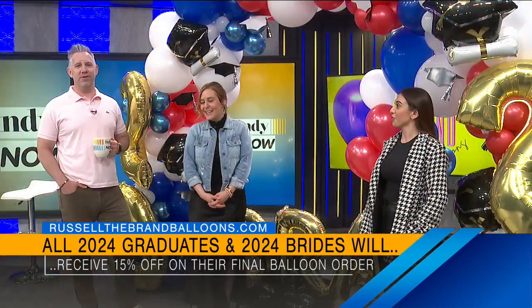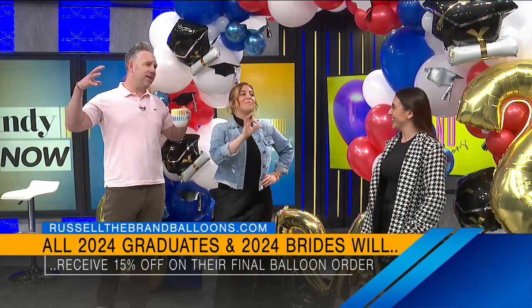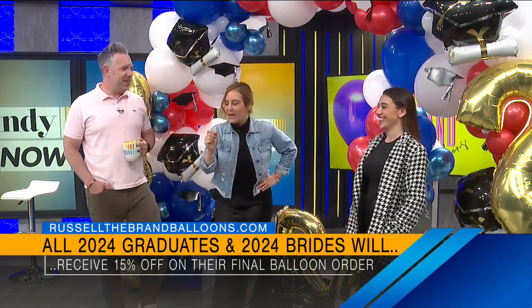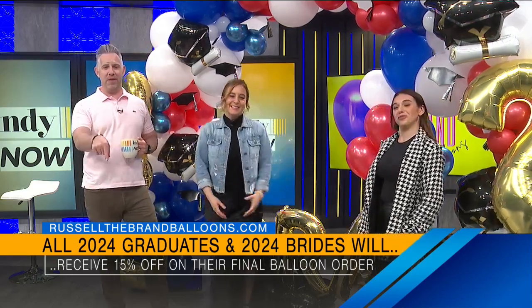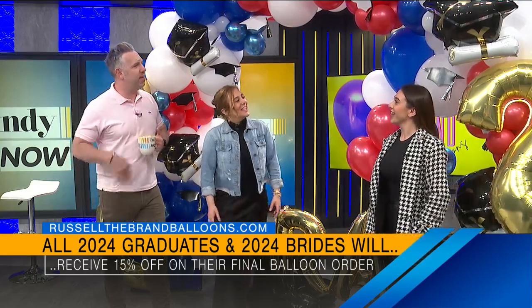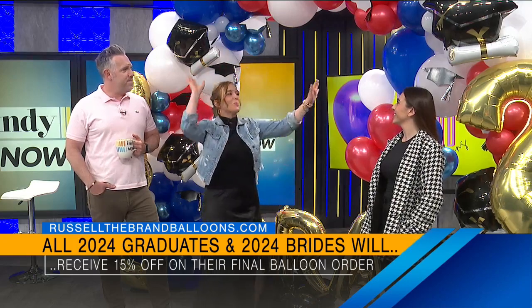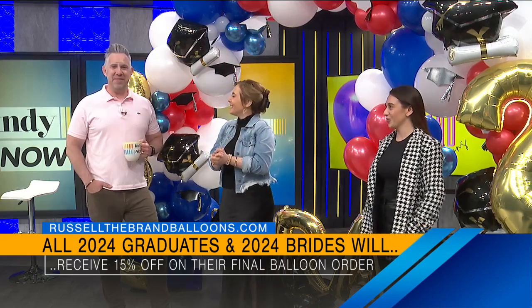Awesome — I hope they'll one day get to do balloons for Russell Brand's party. I would love that. I like the play on Russell Brand — Russell the brand, it's fantastic. Take advantage of that 15% off discount that Peyton is offering. Thank you so much. Best wishes as your business grows. Thanks for making the studio so bright and fun — this is awesome.